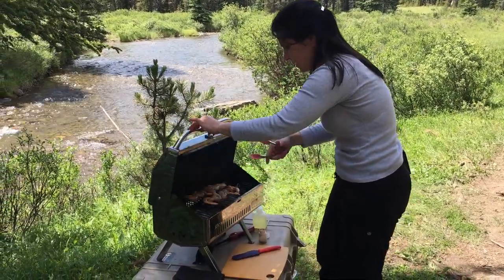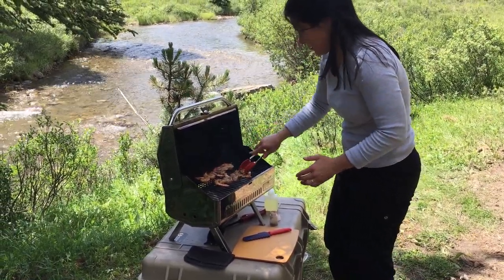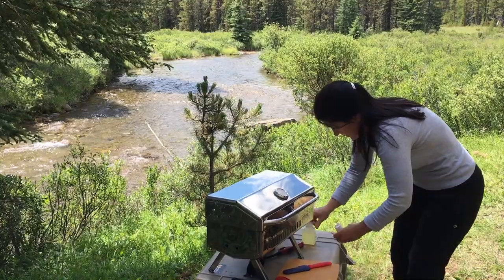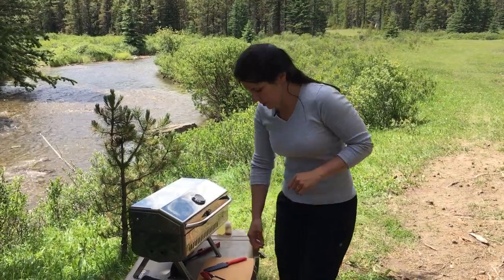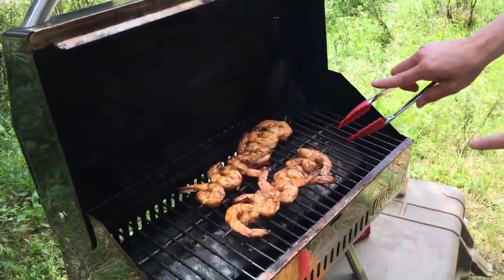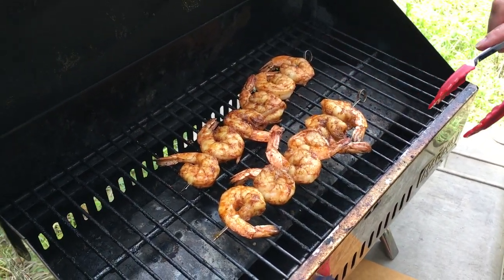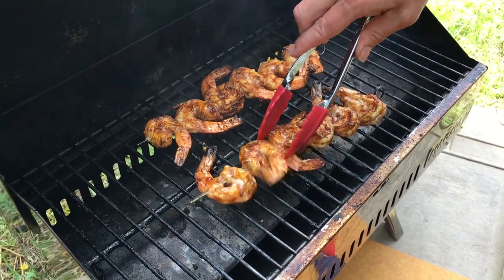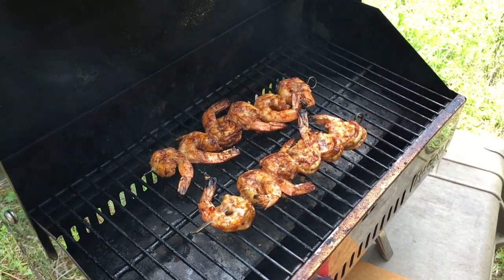I can hear our shrimp in there sizzling away and they're looking good. I can smell all the chili powder on there. Give them another minute on that side before we give them a final flip. Our shrimp have been on there for about three minutes, which is actually a fair bit of time for shrimp, but I do have them packed on there fairly tightly. You can tell when they're ready to flip — the tails will start to curl in and the shrimp will get a little tighter. So we're just going to give them a flip. Look how nice that is. We're going to go another two minutes, probably tops, and they'll be ready to take off.